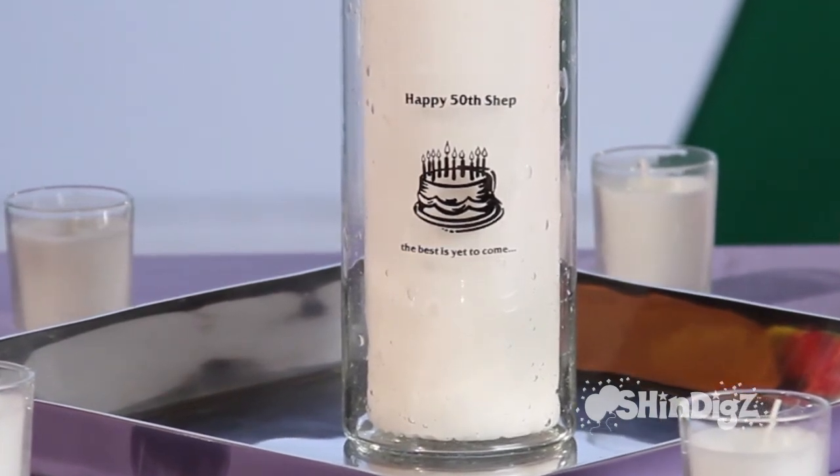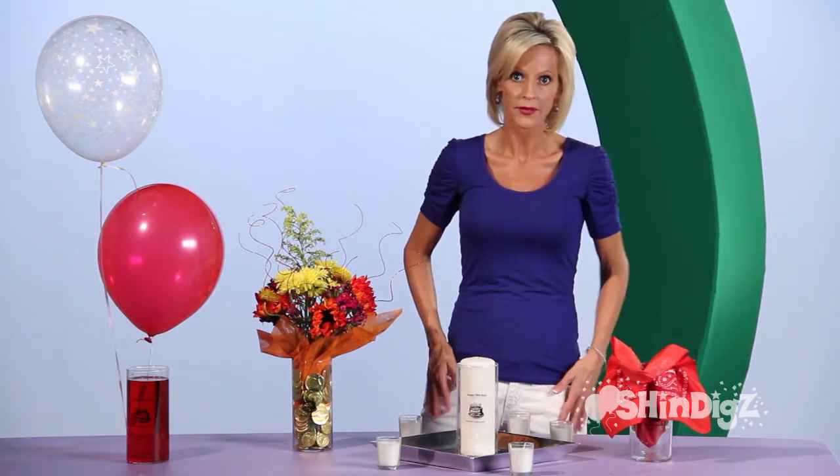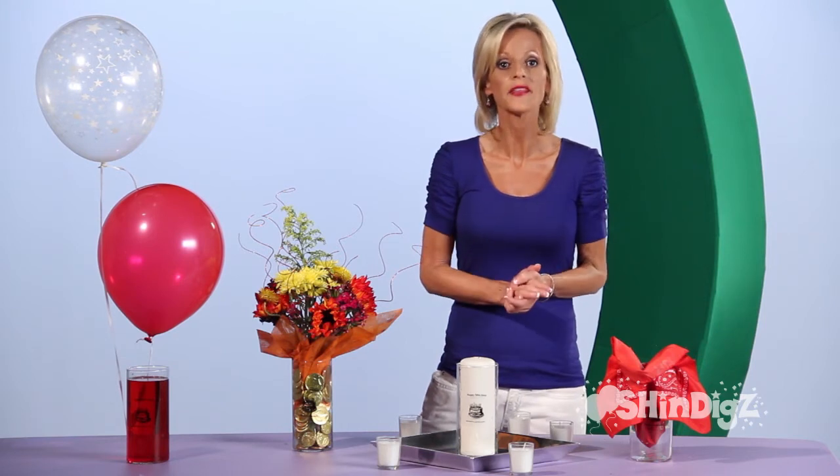A candle, a napkin — if you do put something inside, your guests can either take it out, put it in their lap if it's a napkin, and the vase is theirs as a special favor at the end of the evening.